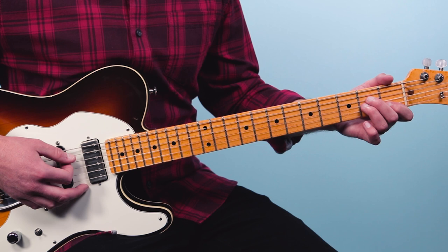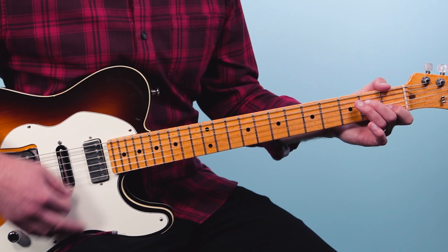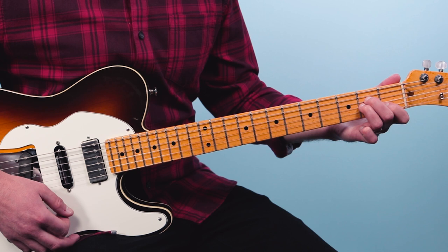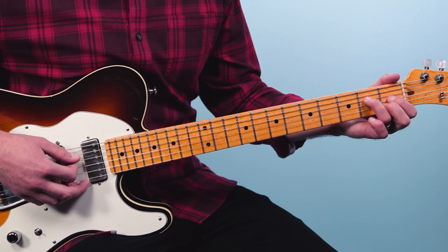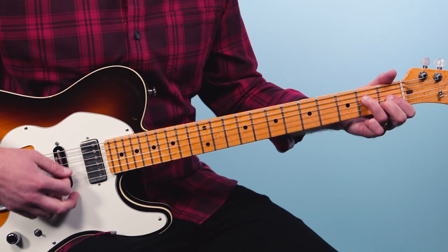Then we're going to do this minor progression — a great progression over the 'don't want to leave her now' lyrics. We're going to start on the A minor and play from five down: open, two, two, one, open. Then we're going to change just one note — take that second fret of the third string and bring it down to the first fret of the third string, leaving the other A minor notes.